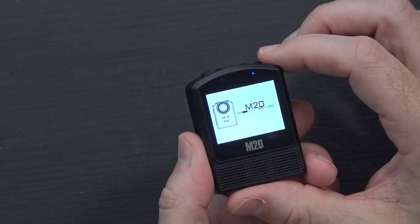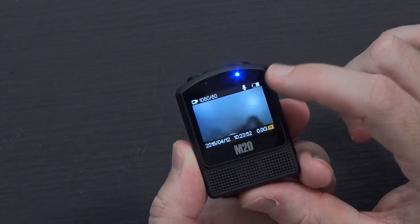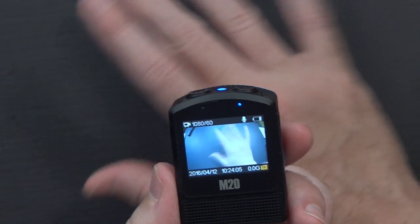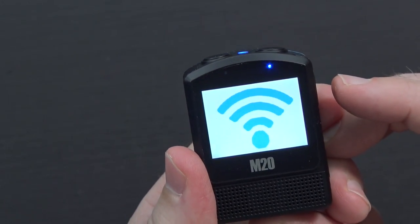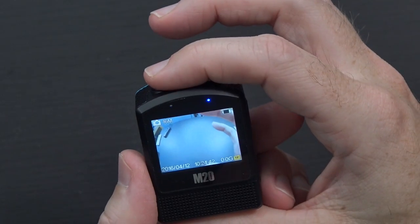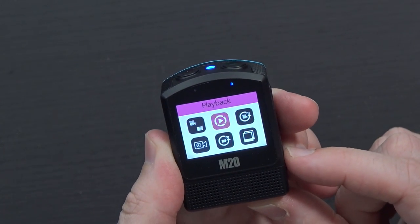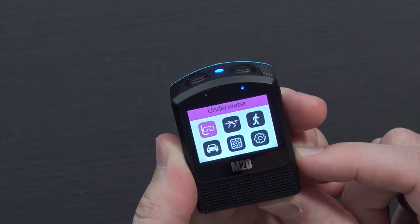Power it on by holding the power button — it lights up, makes some noise, says SJ Cam M20, and it defaults to 1080p 60. The battery is a little bit low and it says there's no storage because there's no card in it. Hitting the up button goes to Wi-Fi. Tapping the power button changes modes — we're now in photo mode. The available modes include photo, video, playback, video lapse, slow record, photo lapse, and burst mode.